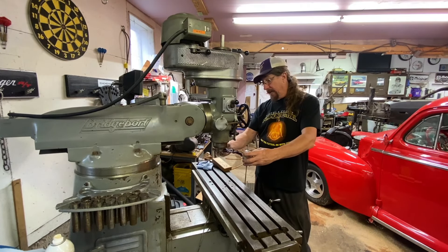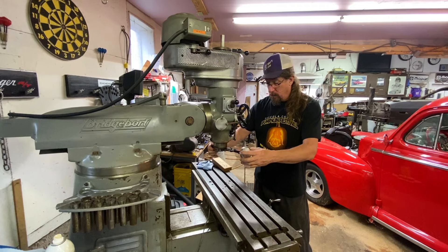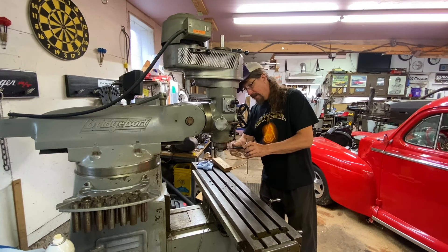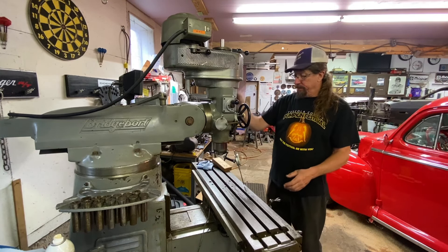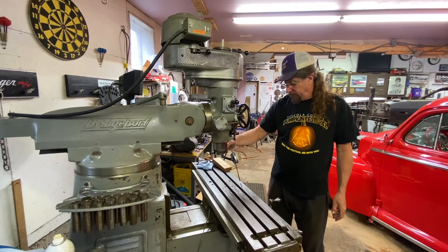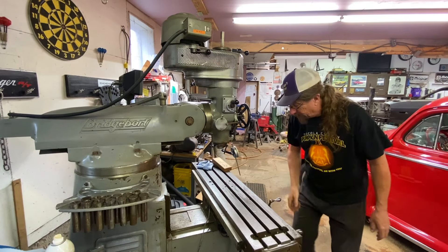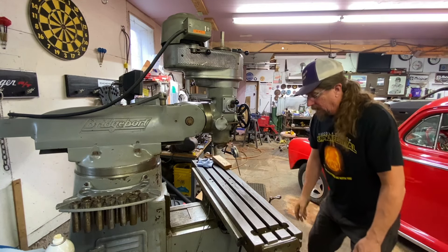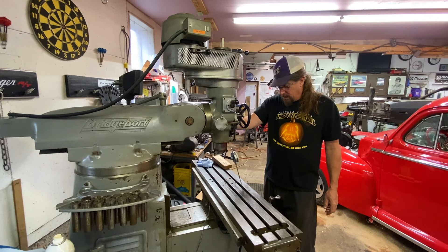I've got my dial indicator put on here. Now we need to get this mounted to the head like so. We need to make sure that everything is nice and tight — it looks like our throw is a little too much, so we can loosen this up and bring it in. Let's bring this down and get this square. We've got to bring our table up a little bit. We've got some pretty good engagement there and I want it to just touch.